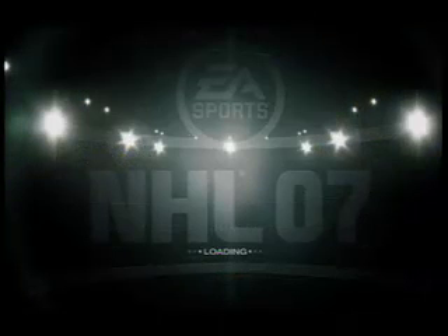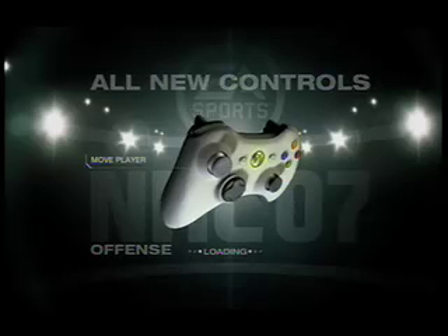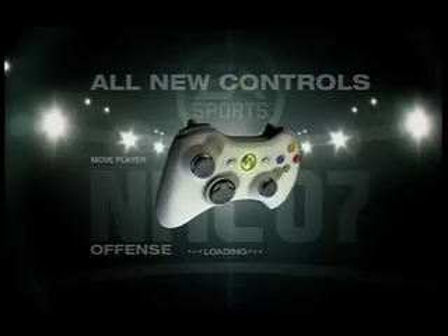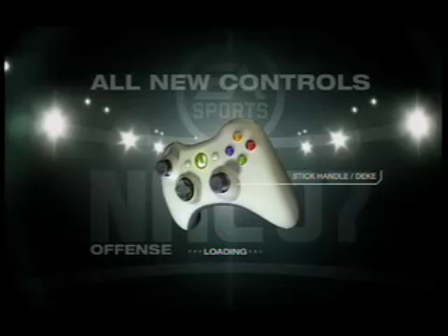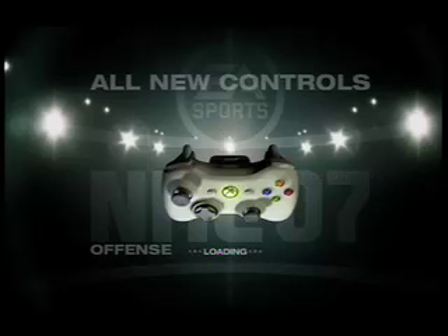The first change I noticed about NHL 07 was the way the joystick is set up. You use the digital pad in a way that's like a first-person shooter. You use the left pad to control the movements of your hockey players and the right pad to shoot slap shots and stick handle, which in my opinion makes it feel like you're actually playing hockey.